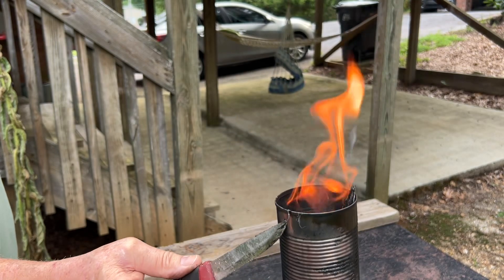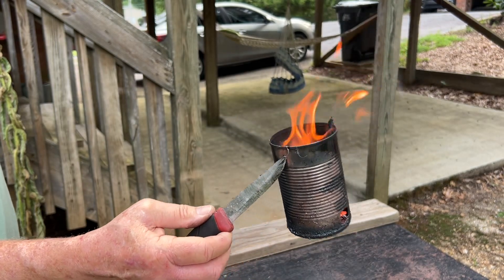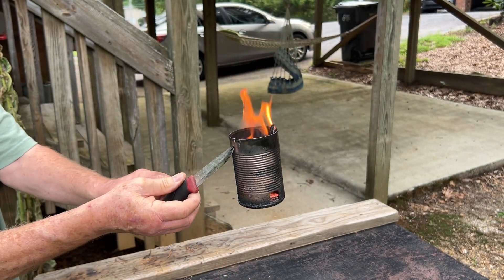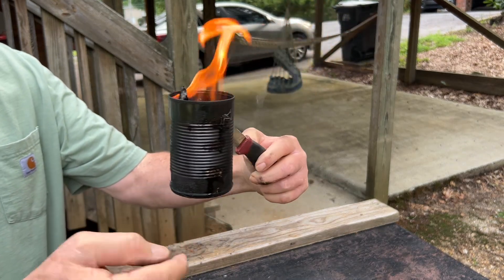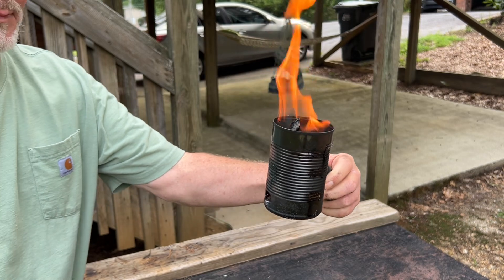I'll probably keep experimenting with this stove and put just one more hole in it at the very bottom, opposing that hole — put one over here.